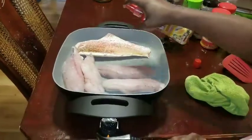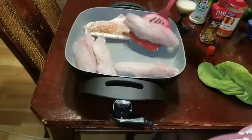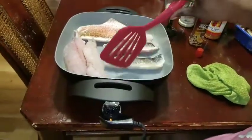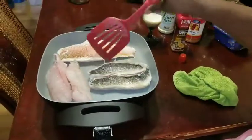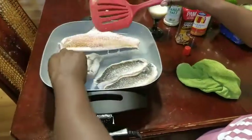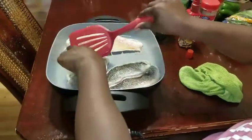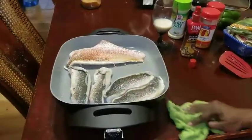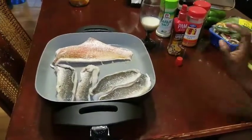Oh, my bad — these are traps. These right here are traps, not red. So I was wrong about that — these are traps, and that one over there is red snapper. I'm just going to let these cook real quick.